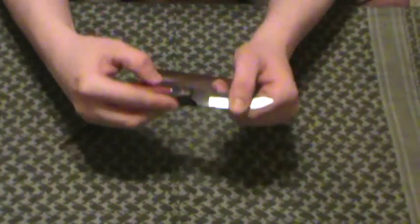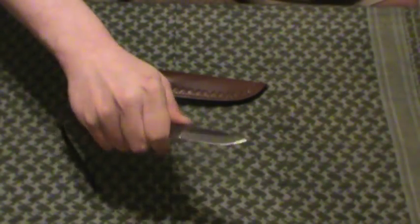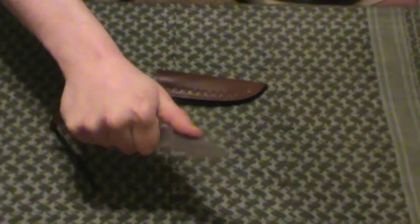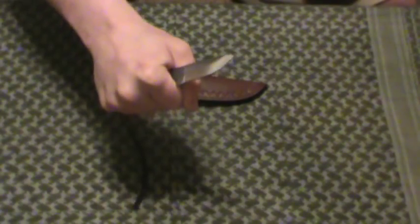Doesn't hurt the form or function. What's interesting about this thing — when you hold it, these grips, the scales, are quite wide. So just holding it this way in your hand is not the most comfortable. This is meant for skinning, meant for finer work. So you're going to use all this jimping here and hold it like so — it holds and handles great like that. I'm not going to baton with this or anything else; finer work.